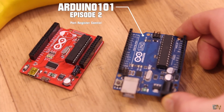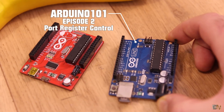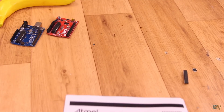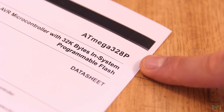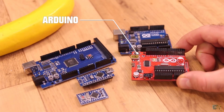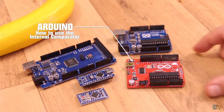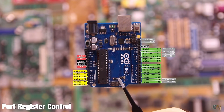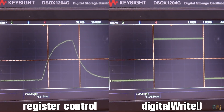This is episode 2 of my Arduino 101 series. Remember that this is not basic level anymore, so we will learn some more in-depth programming for Arduino. We will see how to use the port register control and why that is better than just using digitalRead or write.